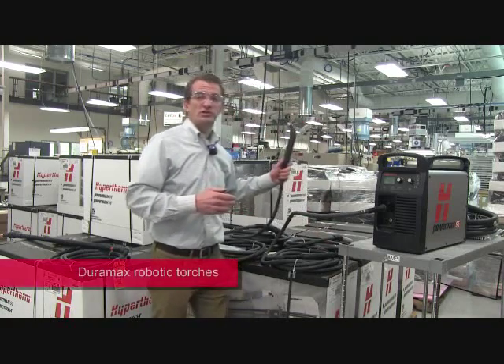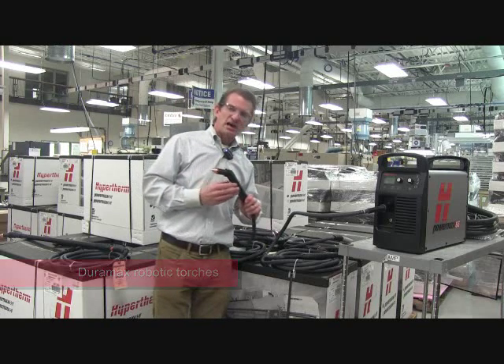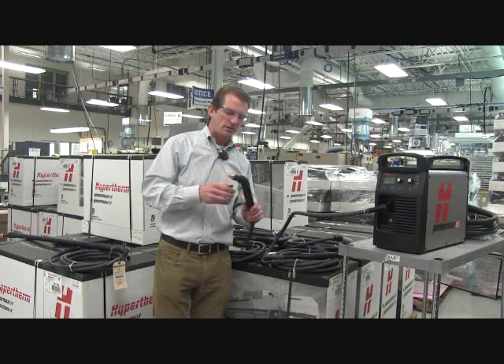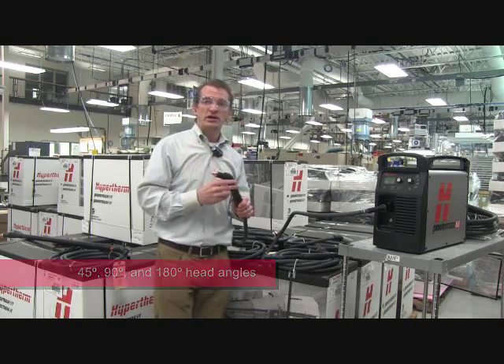We also have robotic torches designed specifically for integration with robot arms. These have features specific to robotic integration to get that positioning of the torch right every time. We have it in a 45 degree head, 90 degree head, and a straight head.